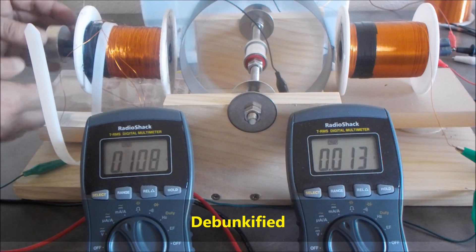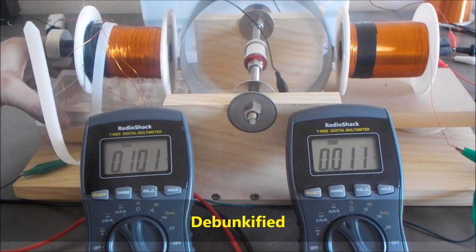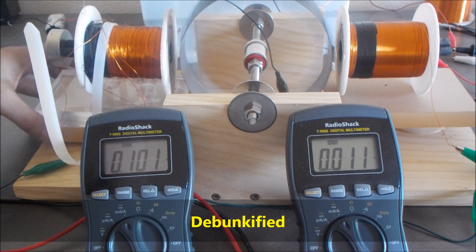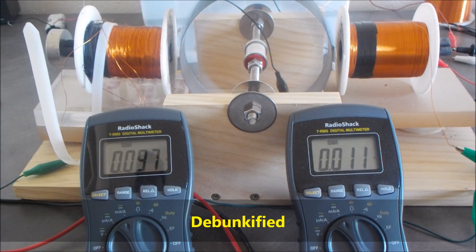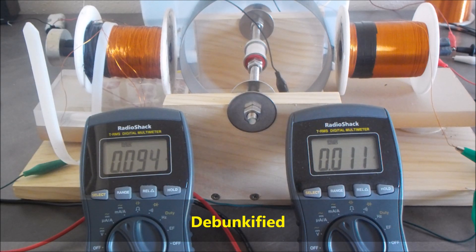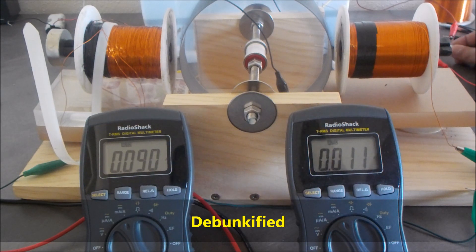The rotor is speeding up — you may be able to hear that. Now the collapsing field current goes down. I think it's because the collapsing field is a high voltage spike, so if the voltage goes up, the current is going to go down. That's probably why I'm seeing such low current on the collapsing field. I don't have a generator coil connected yet — I'm speeding it up first to get an idea of what it's generating.